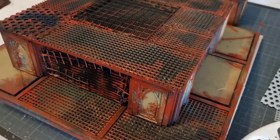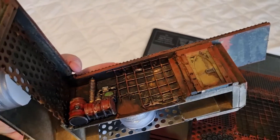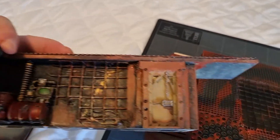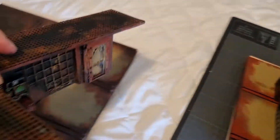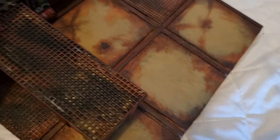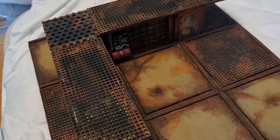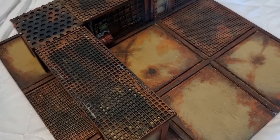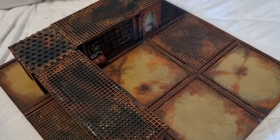That doesn't look bad, does it? It will get an orangey wash thrown around it, followed by a very dark browny-black wash, and then a similar process to what I've done with the red but with a much darker brown just around the edges. It should all look pretty good.